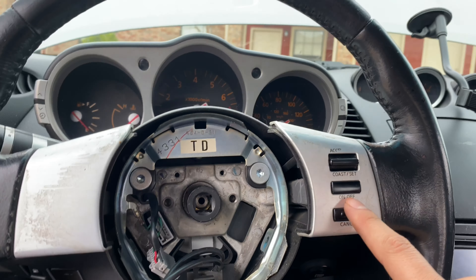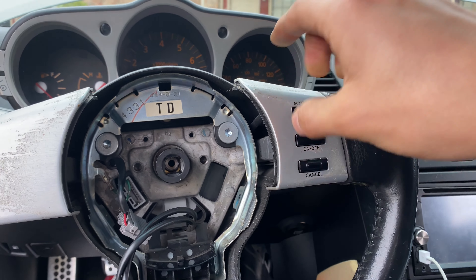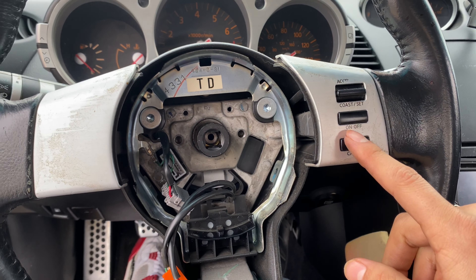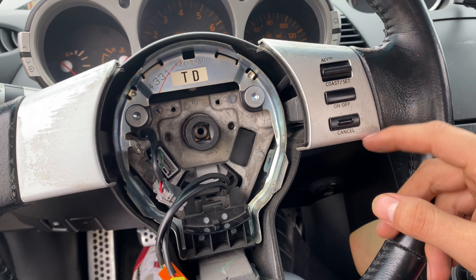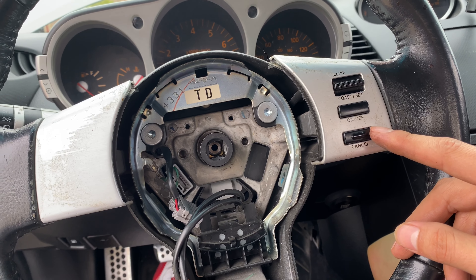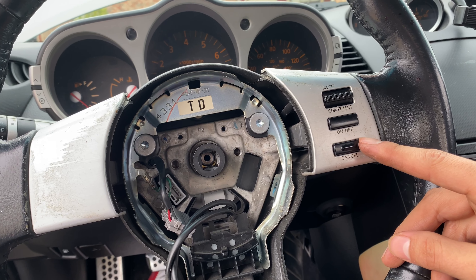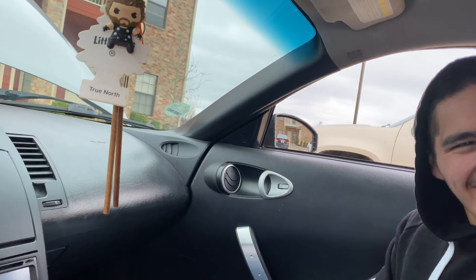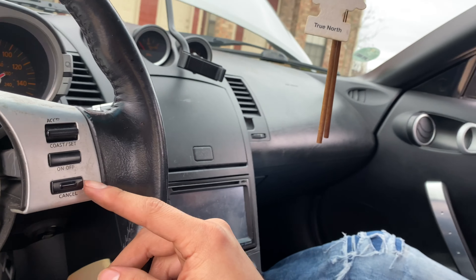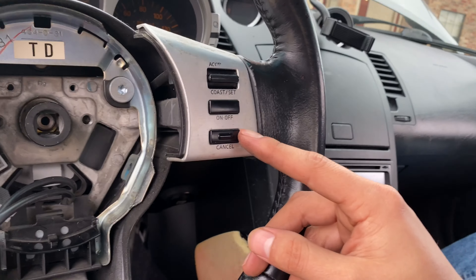I want to relocate the cruise control because I still want to use it. I'm going to try to relocate it.